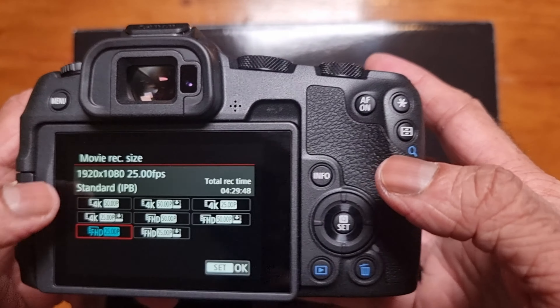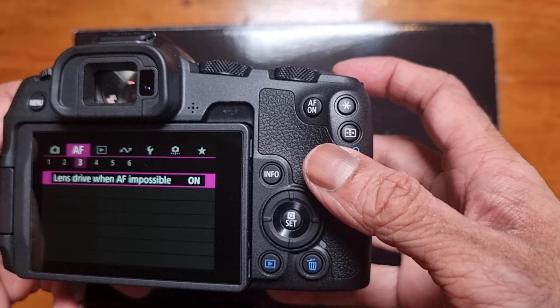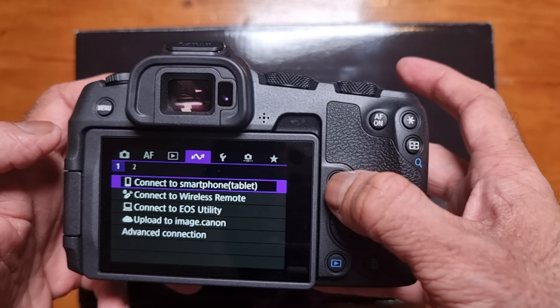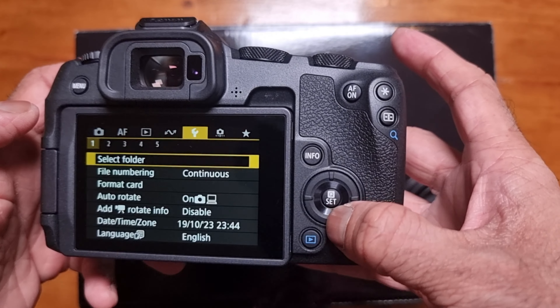There are different mode dials. You've got M for manual, where you control everything whether you're in photo or video, and then your other modes: AV, TV, P. If you ever need to update the firmware, that's what I'm going to do now — I'm going to check if the firmware needs updating.